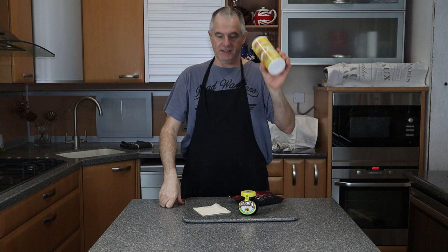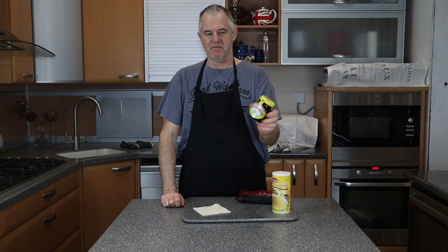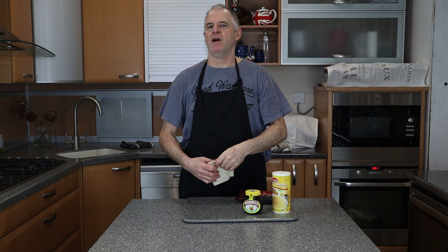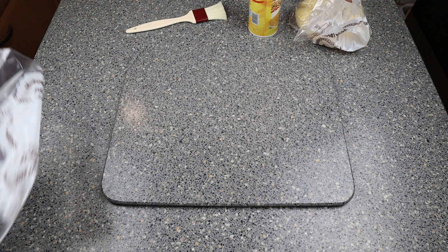For your recipe you want some parmesan cheese, some cheddar cheese or whatever cheese you want, and the main ingredient — it's marmite. You also need some puff pastry. This is a small square but what you want is a fairly big sheet, maybe 12 by 12. You can get it from a supermarket; it comes in rolls so you can make them the size you want.